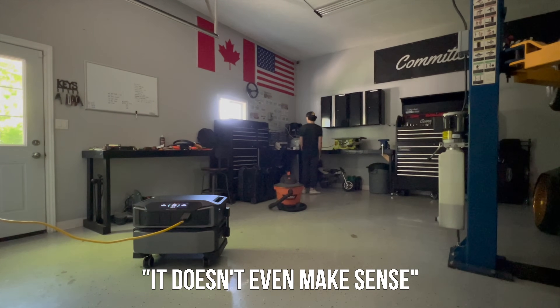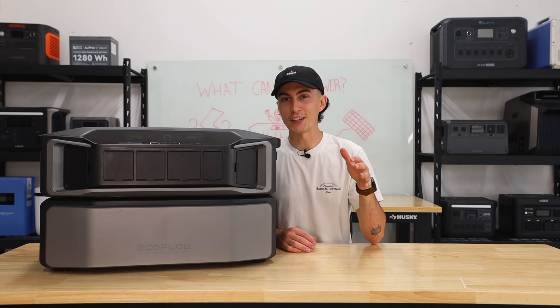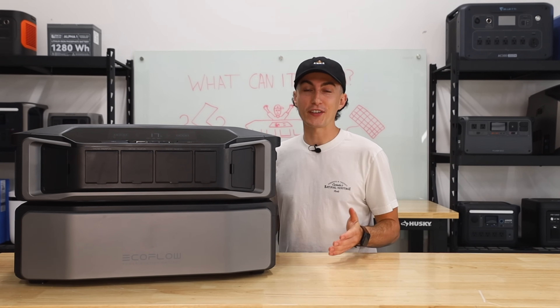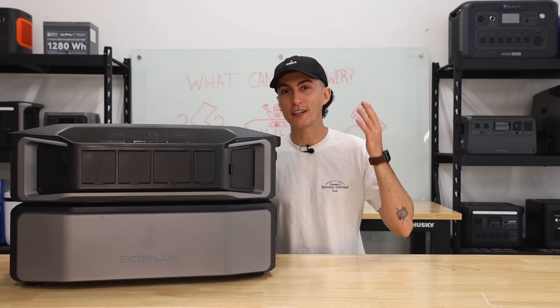It doesn't even make sense how I can't handle this. Today we're gonna be looking at what this power station can and cannot do by putting it through some testing to help you guys find out if this is the power station for you.